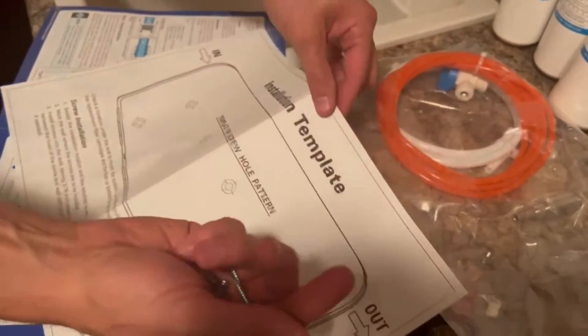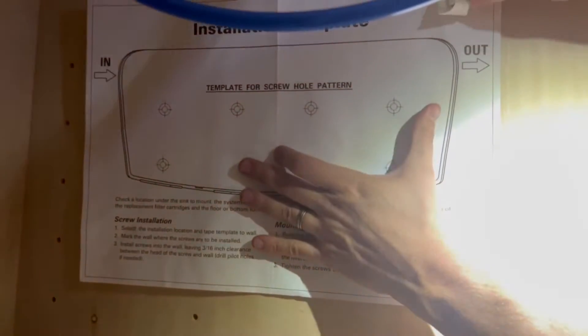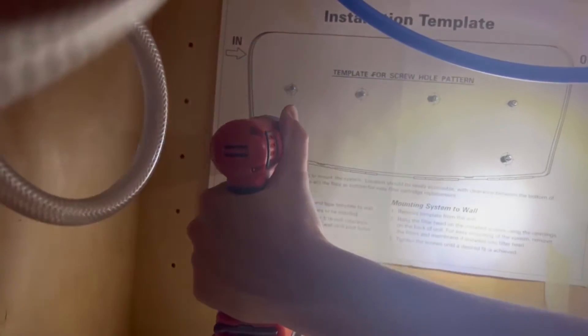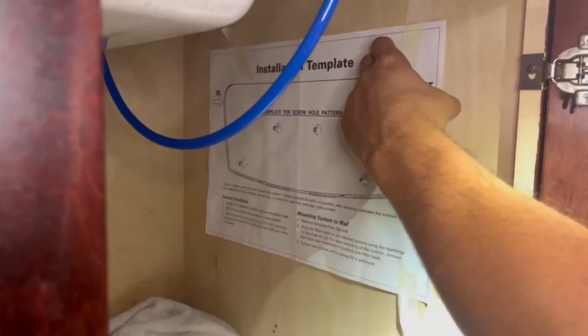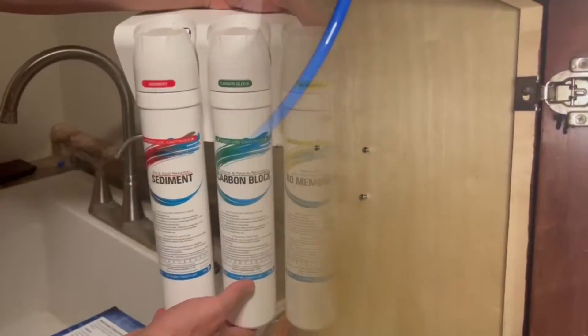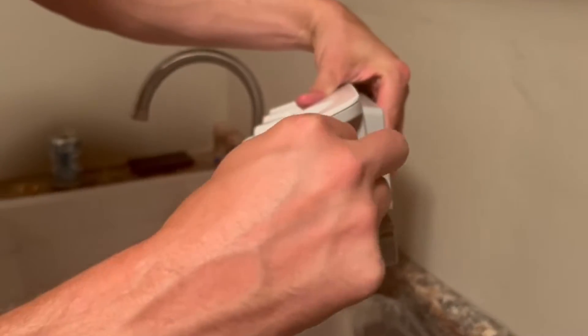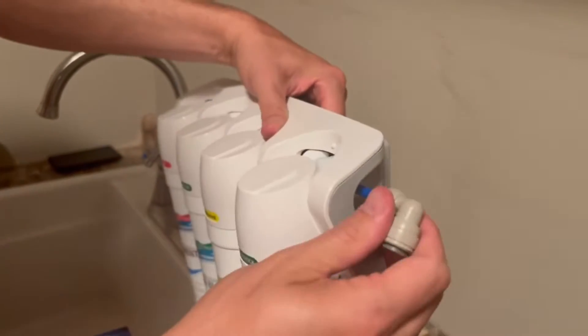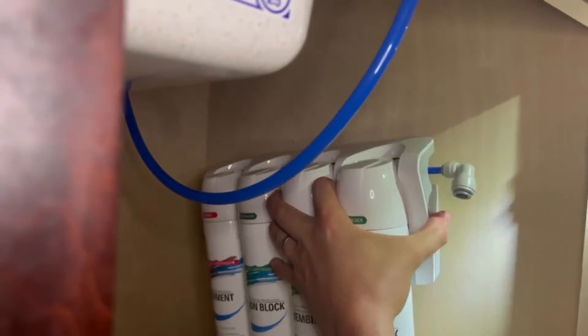Next, take the mounting screws and paper mounting template. Tape the paper template where you intend to mount the filter manifold head. Add the screws to the indicated template locations, being careful not to over tighten them so there's space for the mounting brackets. After adding all six screws, remove the paper template. Now we are ready to mount the cartridge head under the sink. Remove the red safety plug and firmly insert the blue waterline elbow fitting. Hang the cartridge head on the mounting screws, ensuring it fits correctly and locks into place.